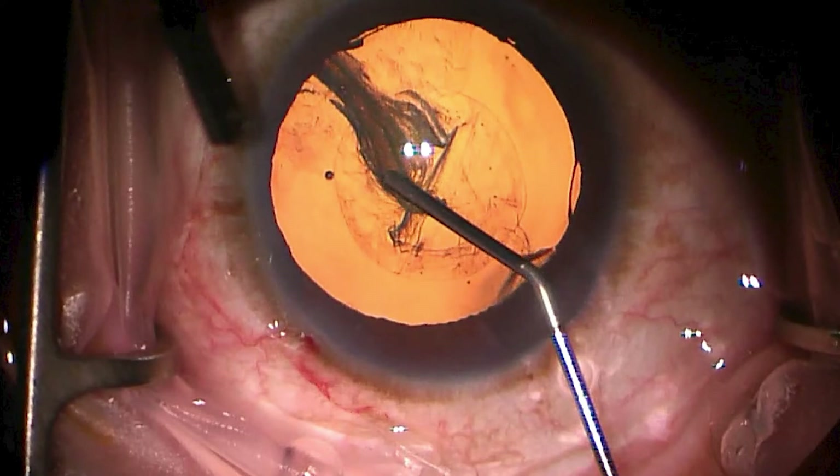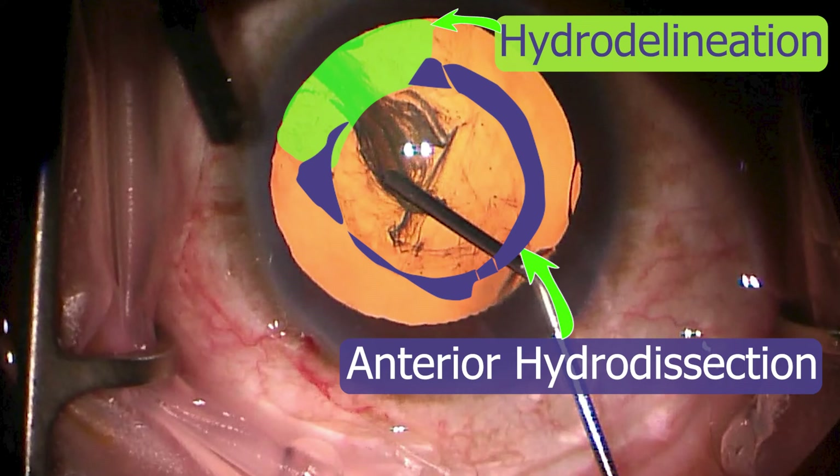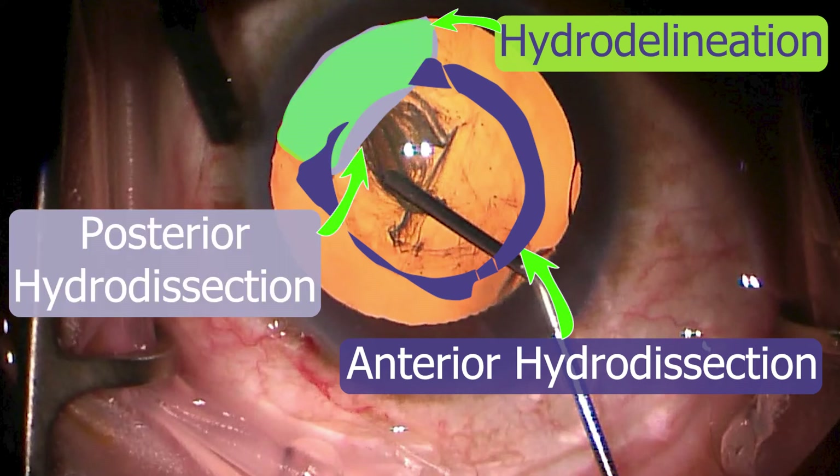So now we're six seconds in, and here is my concept of the anterior hydrodissection as well as the hydrodelineation and the posterior hydrodissection. A useful question to think about now is whether the lens would turn within the capsule if we attempted it.